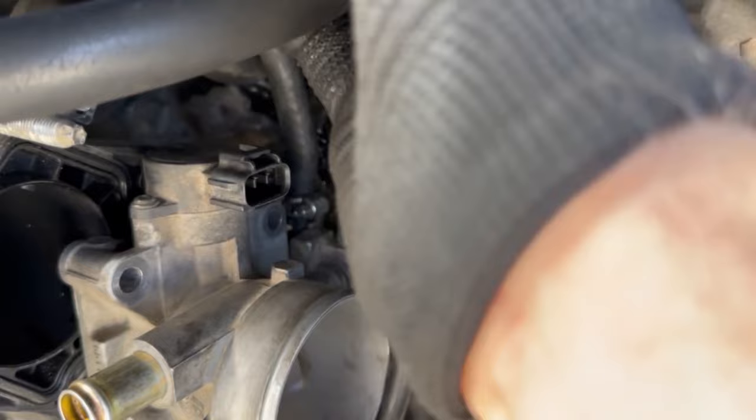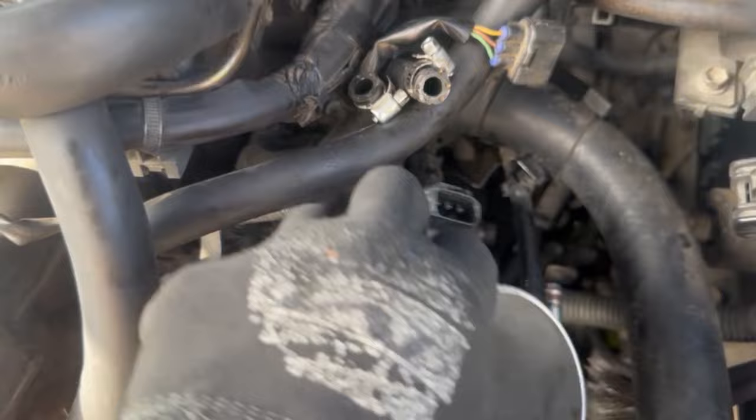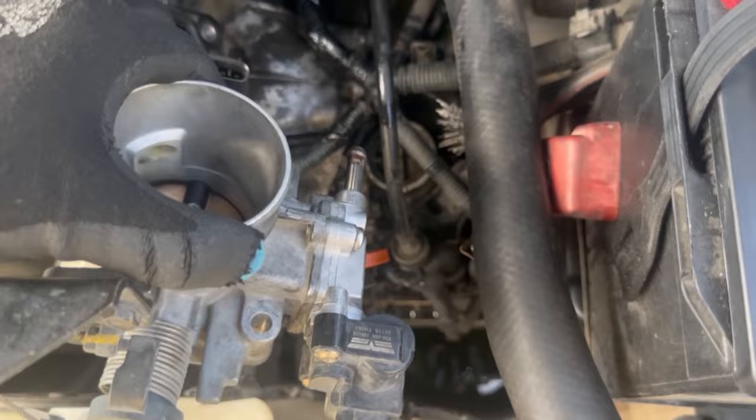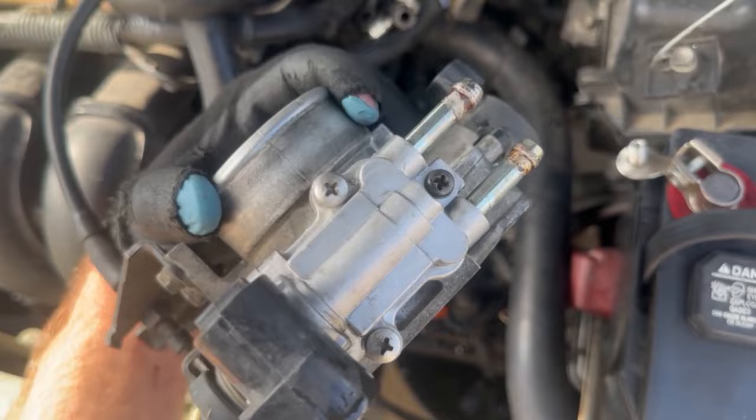I'm just going to anchor the hose up. I got the second hose anchored up here with the other hose and got it out of the way. The coolant stopped flowing, and we're just going to tilt this and make sure the rest of the coolant is out of that idle air control valve. We're still connected to the throttle cable just so we don't have to mess with it. I got the whole thing off now and finally have access to unscrew the idle air control valve from the throttle body.